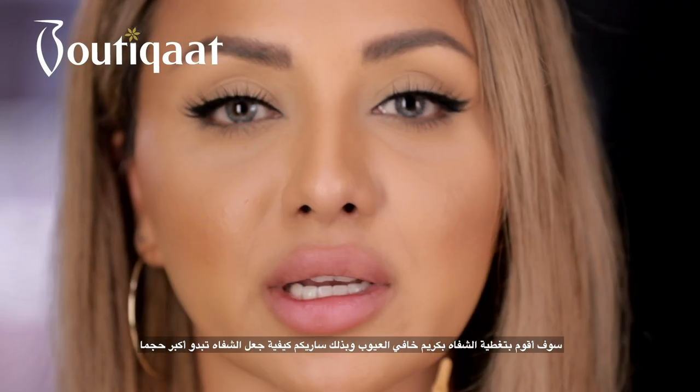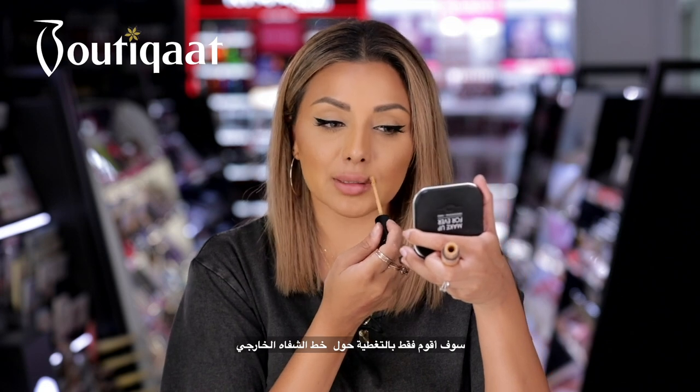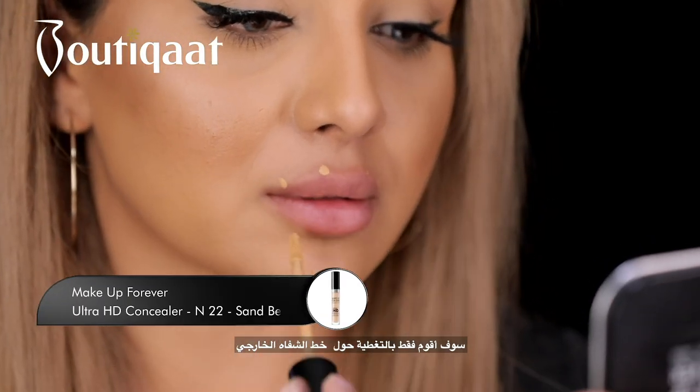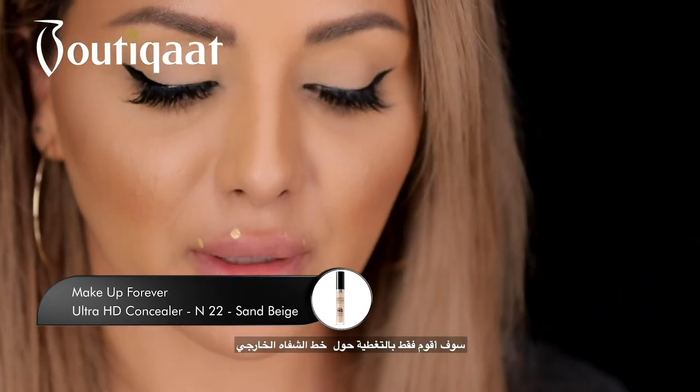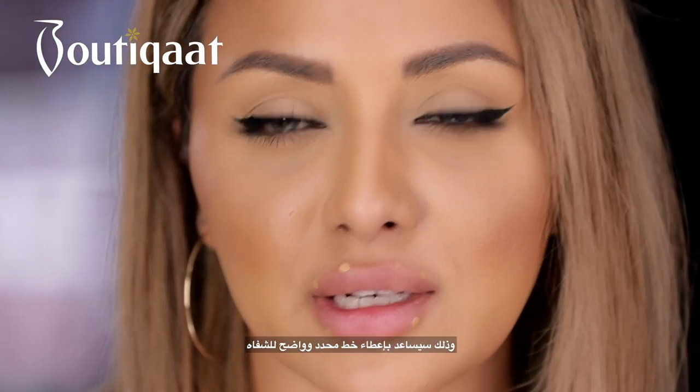I'm just going to cover my lips so I can show you how you can make your lips look a little bit bigger. I'm going to go around my lip line — this is just going to help to give a really nice sharp defined lip liner.